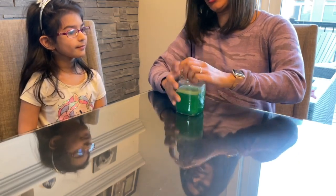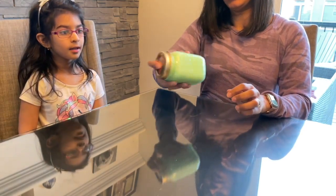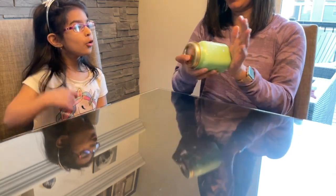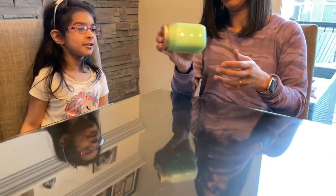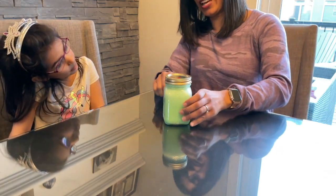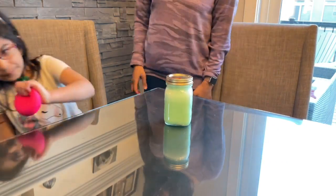Let's put the lid on really tight and give it a shake. It's getting bubbly in there. I know — it's turning light green. It's turning light green. You're right. And it's full. All right, we're going to give that a moment to settle and then we'll see what happens.